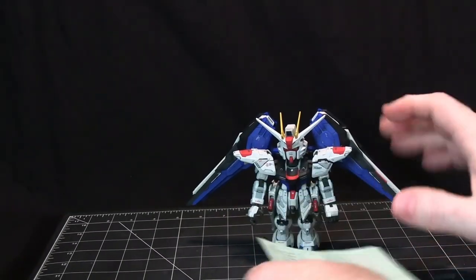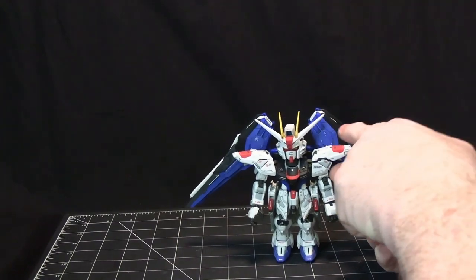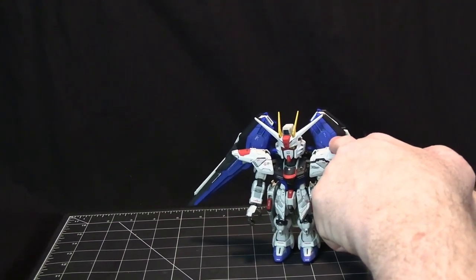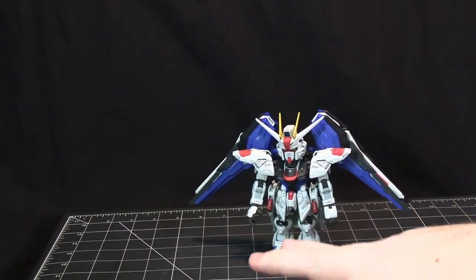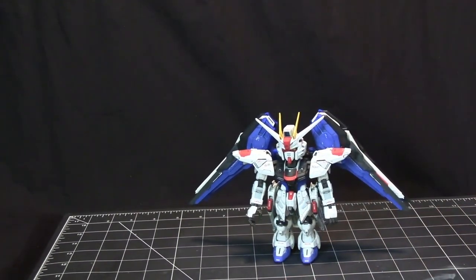These are nice, but like I said I just prefer working with water slides. The third-party decals are the exact same images and details from the stickers, just as water slides instead.